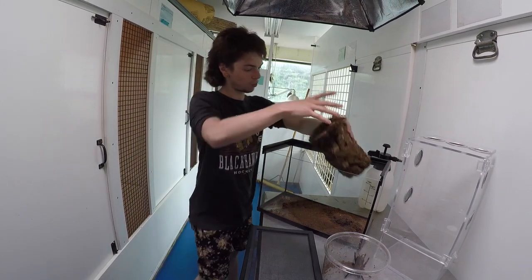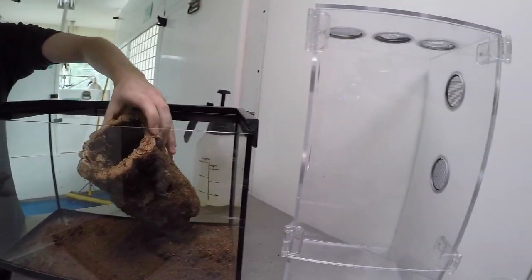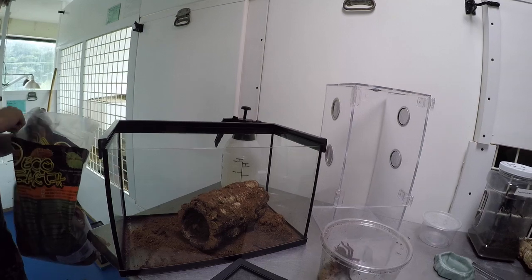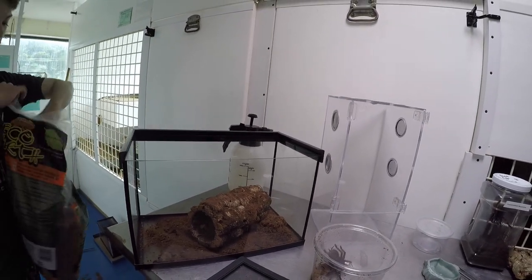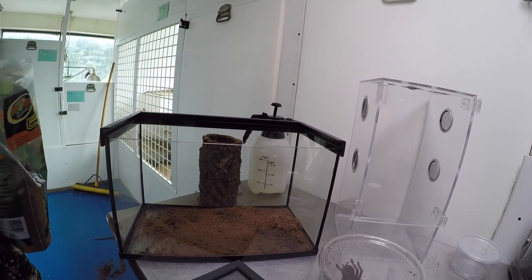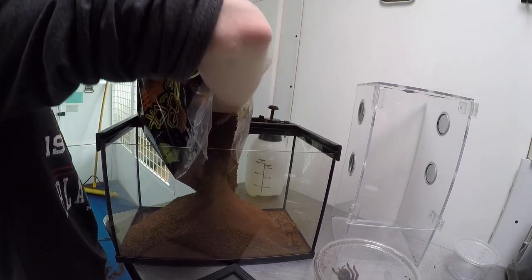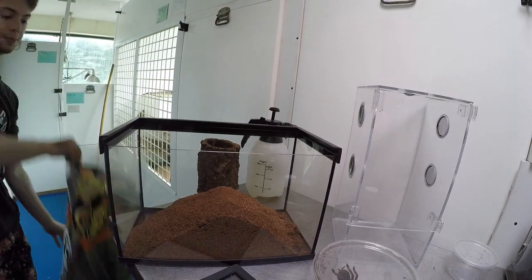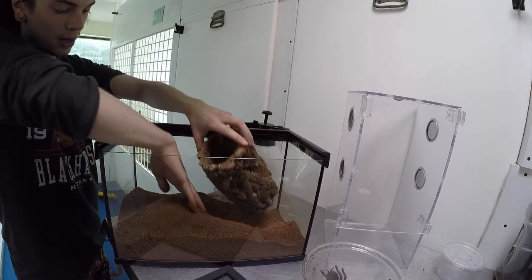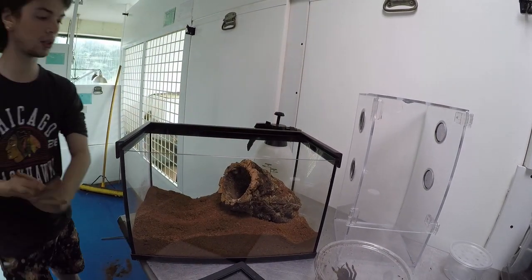To start off, angle the cork bark nicely and figure out where it's going to go. You want to be able to see your spider, have it pointed a little forward. Once you have an idea of what you want the enclosure to look like, your best bet is to start filling it with substrate. We use Eco Earth coconut fiber, which works very well for both arboreal and terrestrial enclosures. Since this is a terrestrial enclosure you're going to want a lot of substrate — fill it up to about the halfway point. Then dig out a little crater for your piece of cork bark and fill it in a bit.